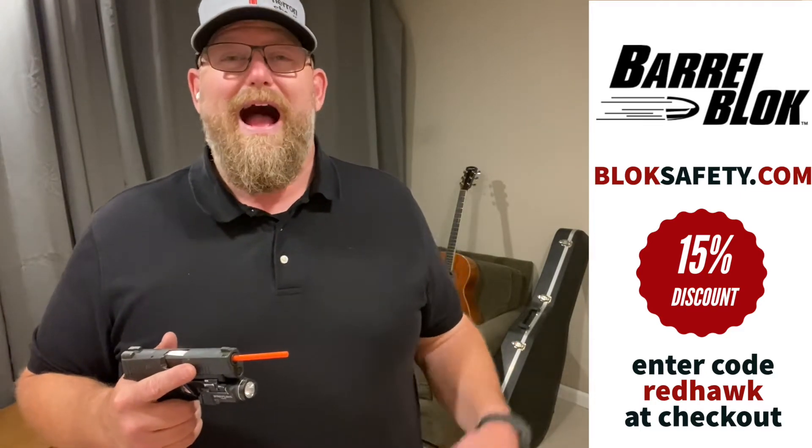You can get your very own barrel block by going to blocksafety.com — B-L-O-K-Safety.com. Enter the code REDHOCK at checkout and you get 15% off your order. I recommend getting one for your handgun and your AR.